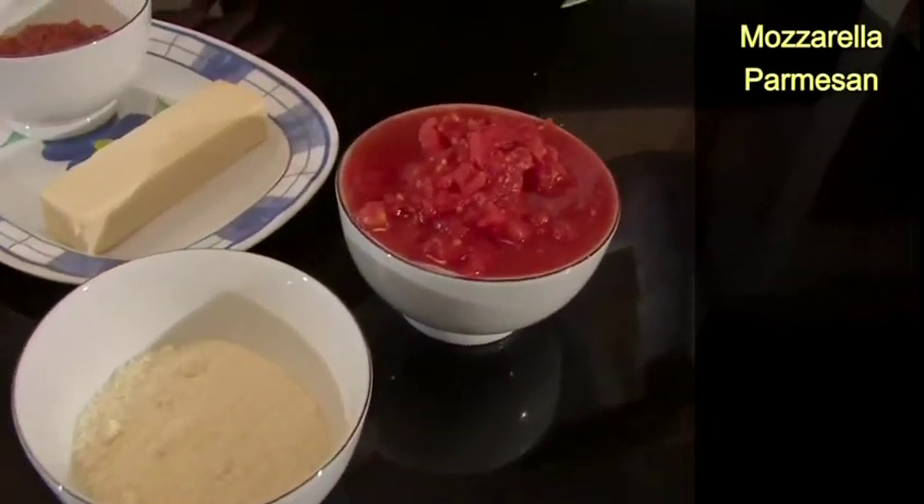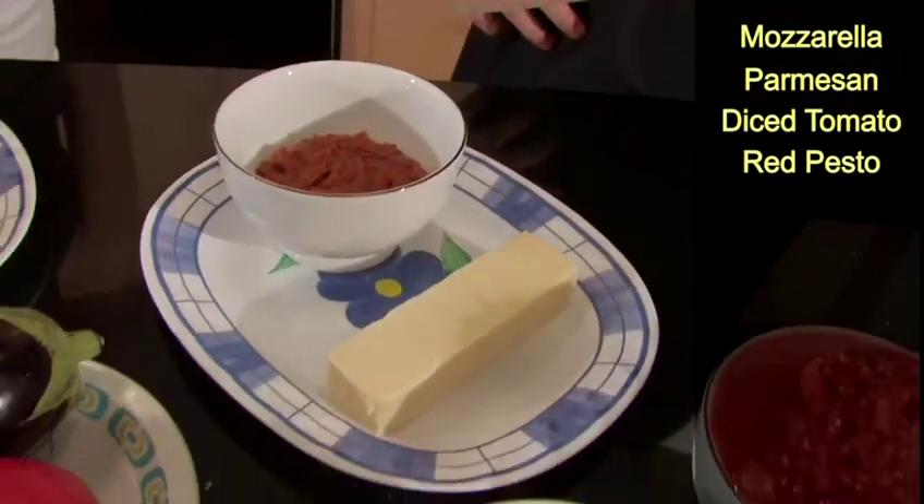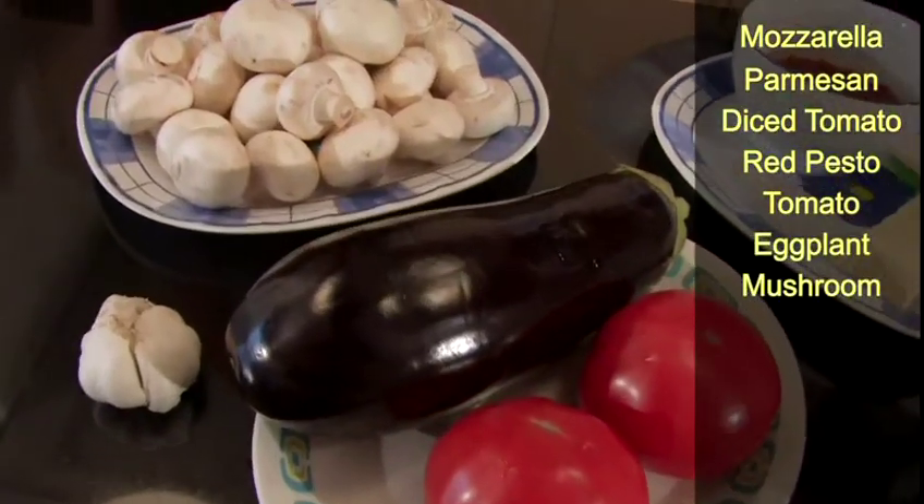The ingredients are mozzarella, parmesan, diced tomato, red pesto sauce, tomato, eggplant, mushroom, and garlic.